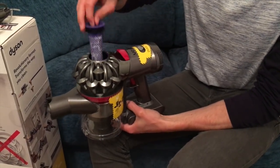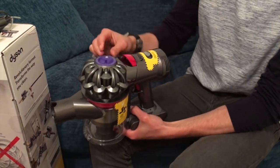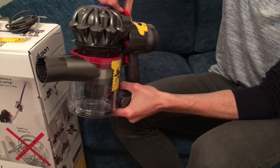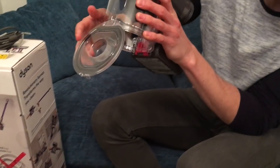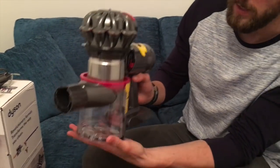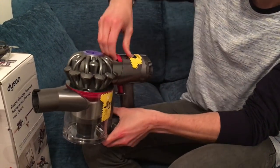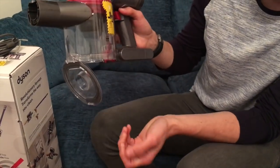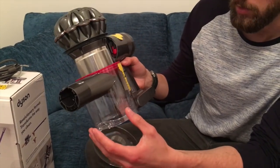At the top we have the filter, which needs to be washed in cold water once a month and put back only when it's totally dry. Here's how to empty it - hold on to the bottom and it literally just pulls up. It is quite stiff, and once you get to the top, the bottom does pop out so you can empty the canister. It's not the easiest thing to lift, but that's how you empty it. It can be taken apart further just in case there are any blockages.